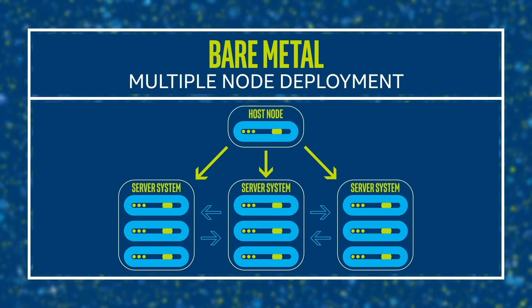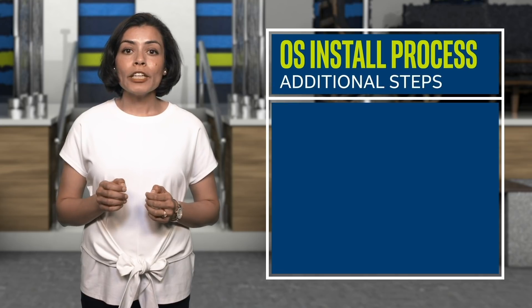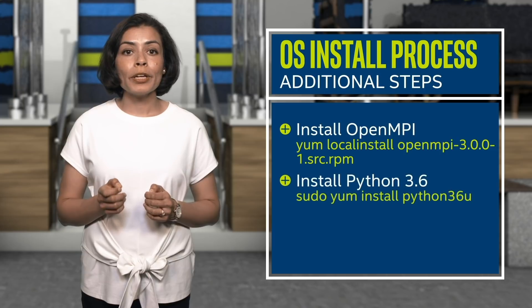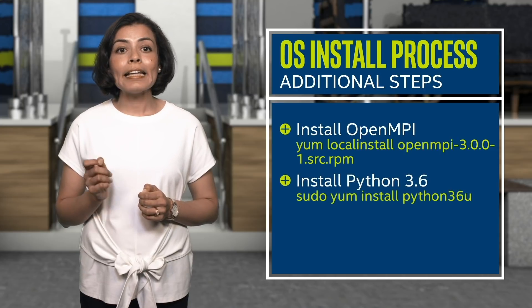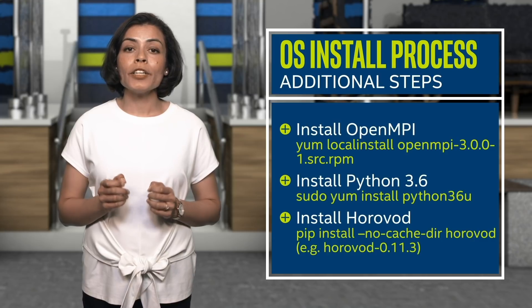Where the major change happens is after you've done your compiler installation. You will need to install OpenMPI, followed by Python 3.6 installation, and then install Horovod. Horovod helps run TensorFlow in a distributed fashion. Once that is done, the rest of the steps for training and testing your environment is similar to single node, with complete details mentioned in the guide. The choice of using single node versus multiple node depends highly on the user and the requirements for their specific applications.